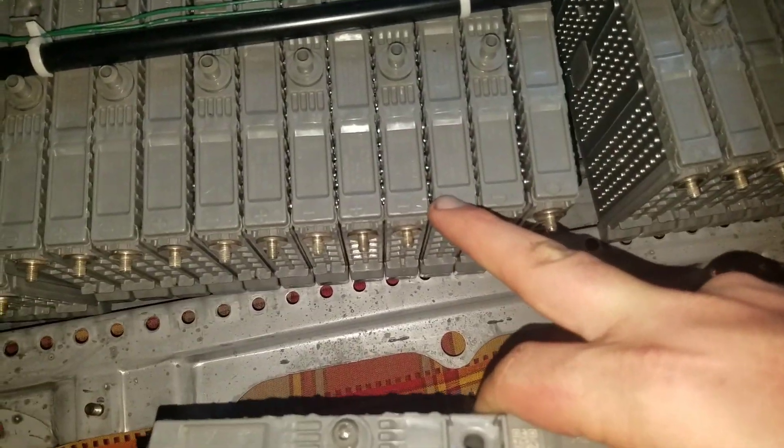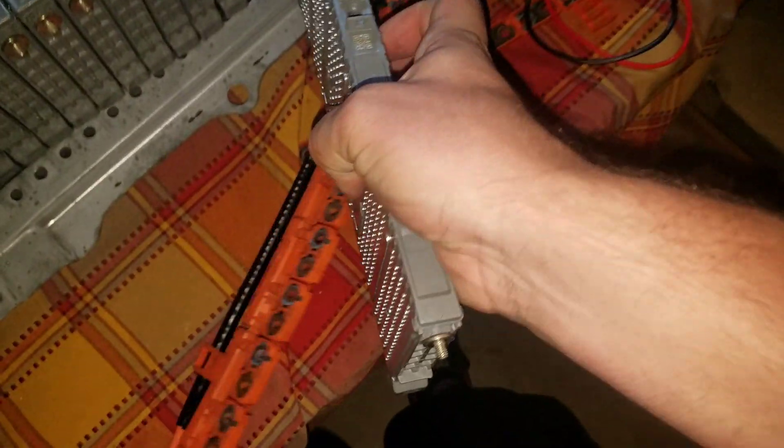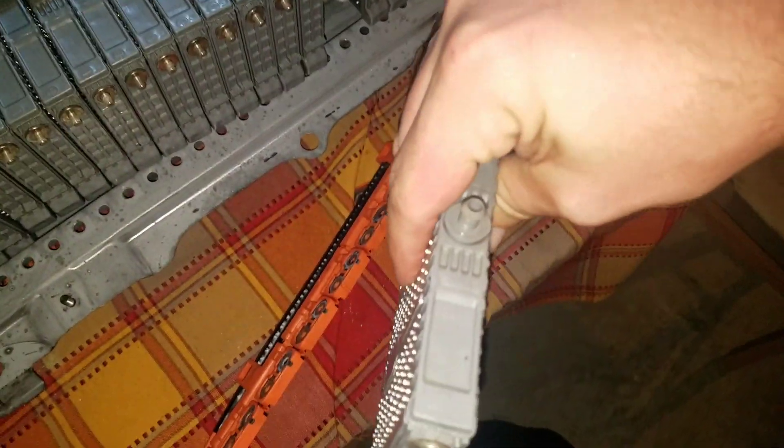You're going to make sure we got positive, negative, positive — so this slot should be negative, that's positive — flip it around, negative.